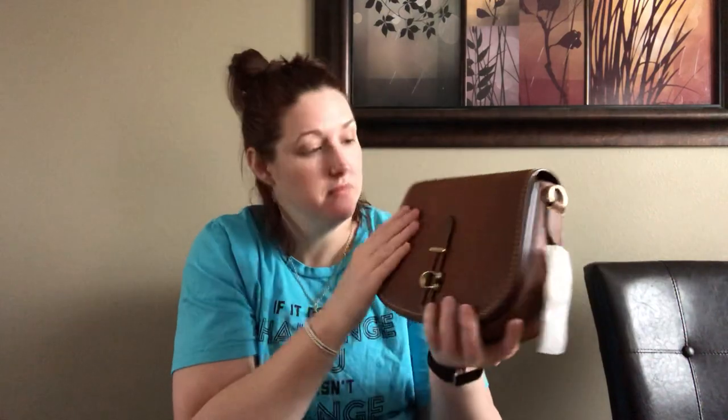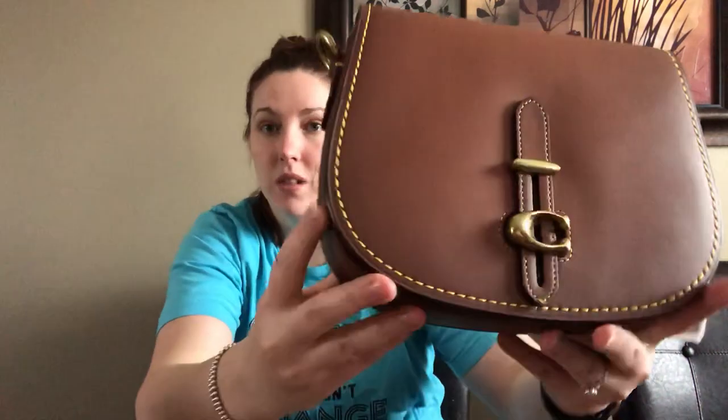It's basically this rich tan color with golden stitching as an accent, and it's got this burnished finish — a little darker around the edges. You can maybe see it better on the back. I love that it really makes the bag interesting. It's not like any color I've ever seen on a bag and I just think it looks really rich and beautiful.